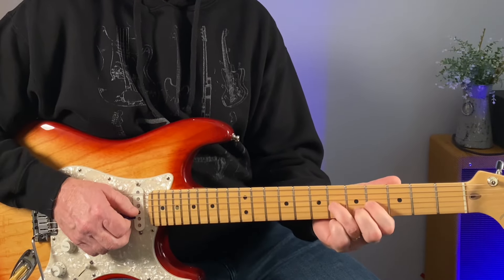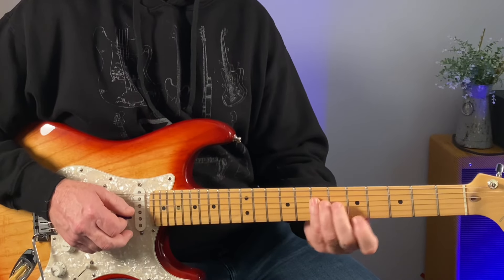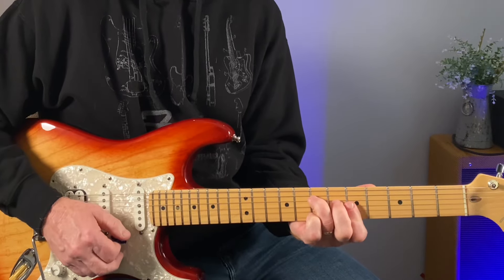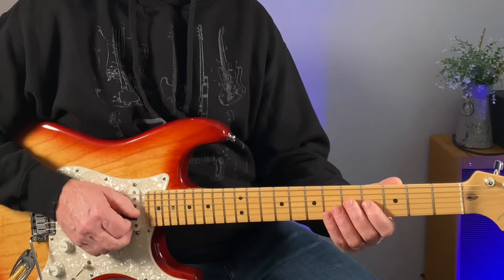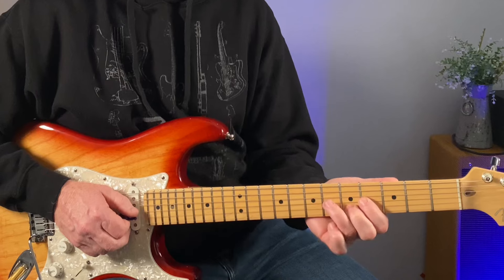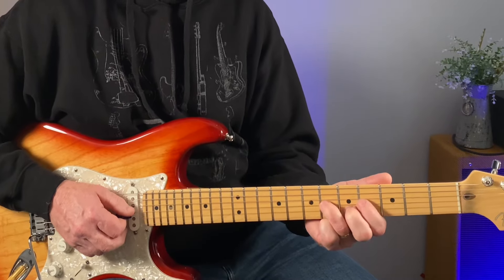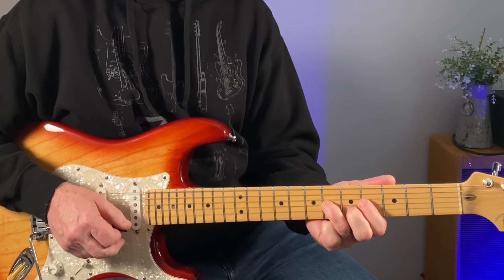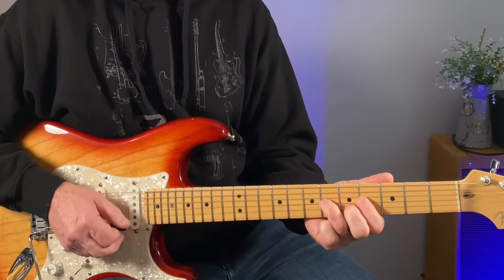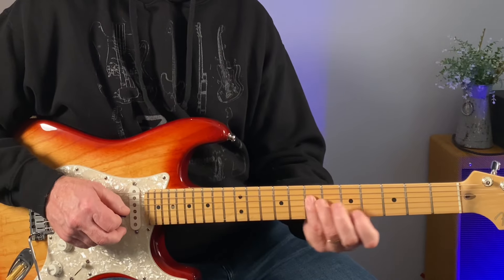And then we can go from this hammering on here, back to that A note. I'm looking at this shape: 4 on the G and 5 on the B string. We can hammer on on the G string from 4 to 6 to create some movement to that, and then hitting that root note.